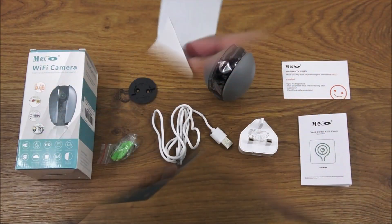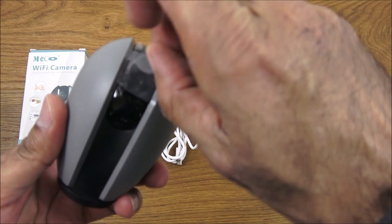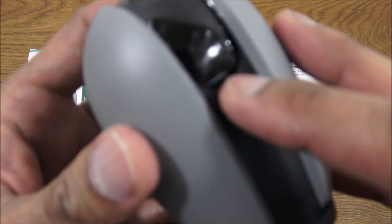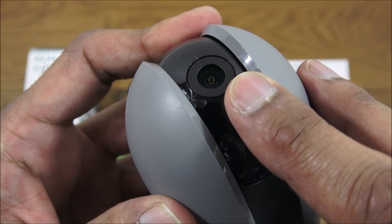Let's open it up and see what we get. The camera is grey on each side and black going all the way down. If I take the actual cover off and come in close, you've got a micro SD card slot and a reset button.